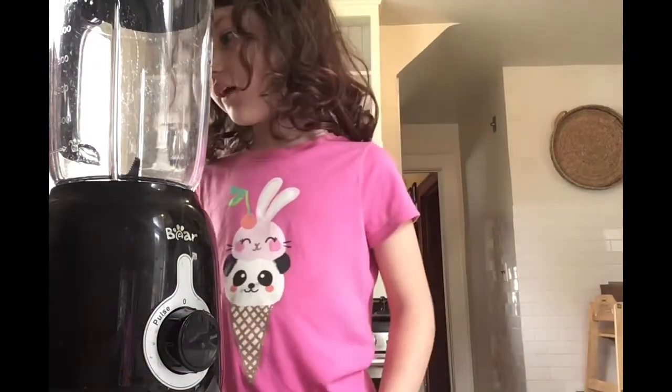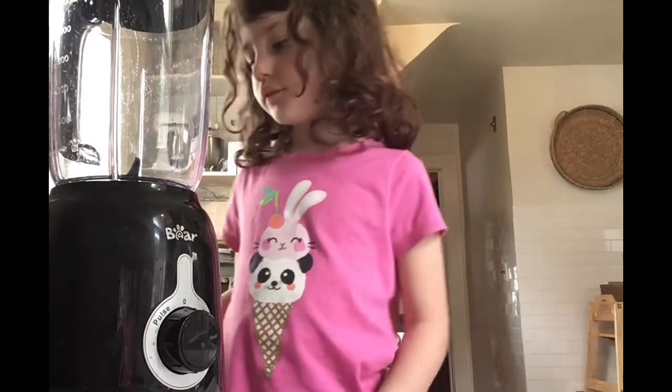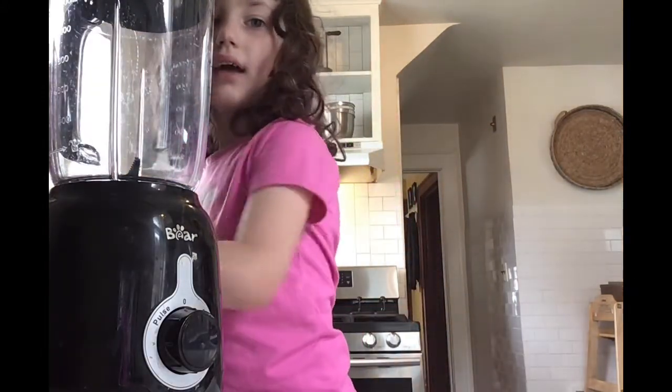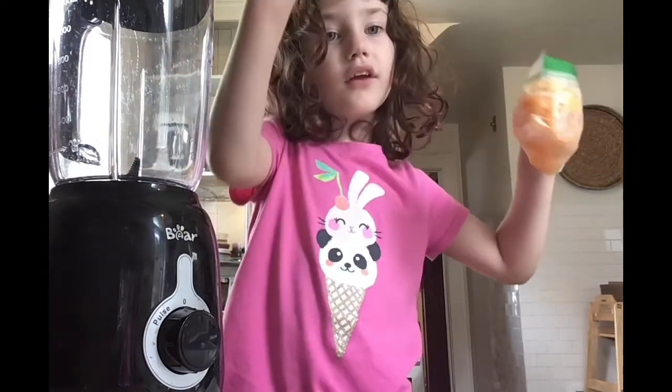Now we are starting the video. We are making a banana and cantaloupe smoothie, part 2.